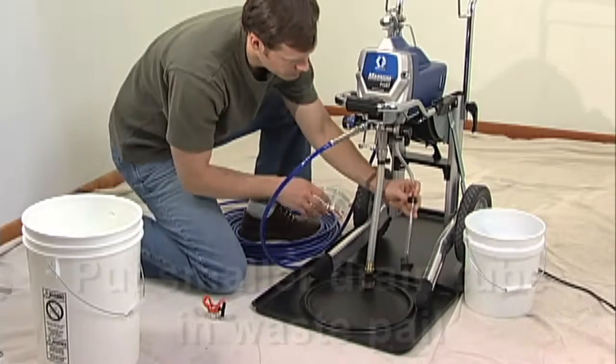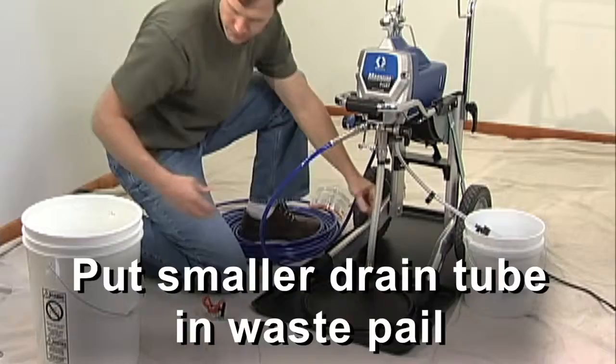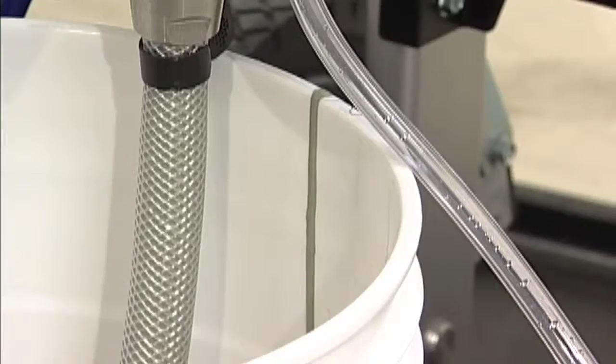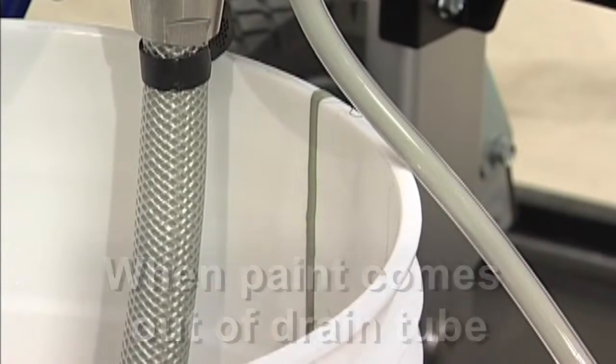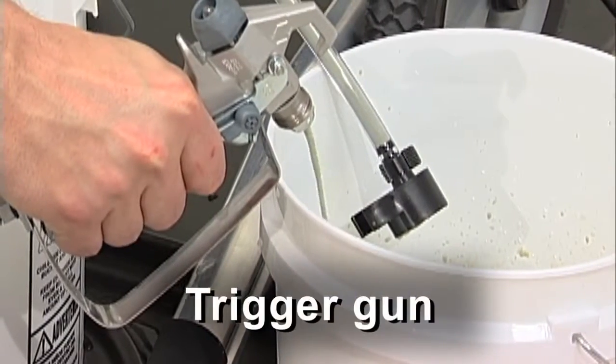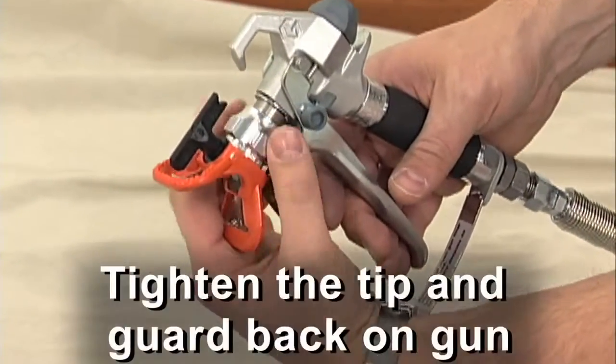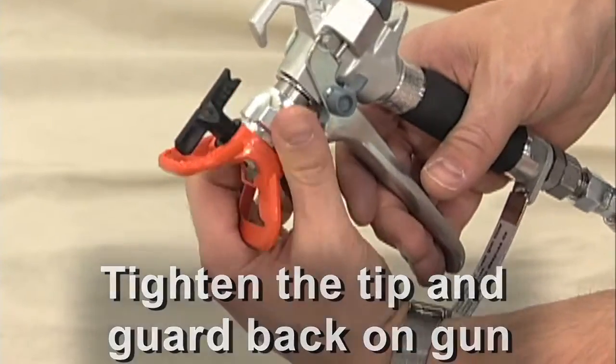To get started, put the smaller drain tube in the waste pail and submerge the suction tube in the paint. Turn the unit on and when paint comes out of the drain tube, trigger the gun into the waste pail. When paint comes out of the gun, release the trigger. Engage the safety, tighten the tip and guard back on the gun, and you are ready to go.